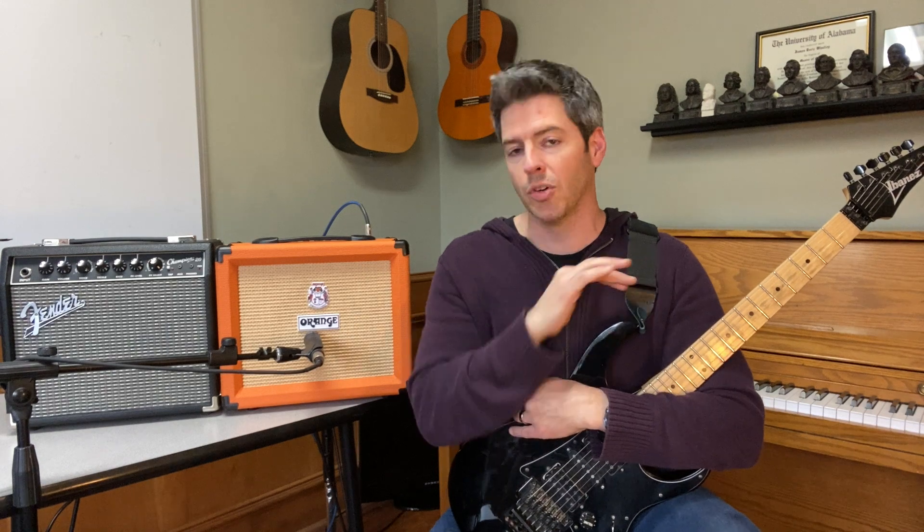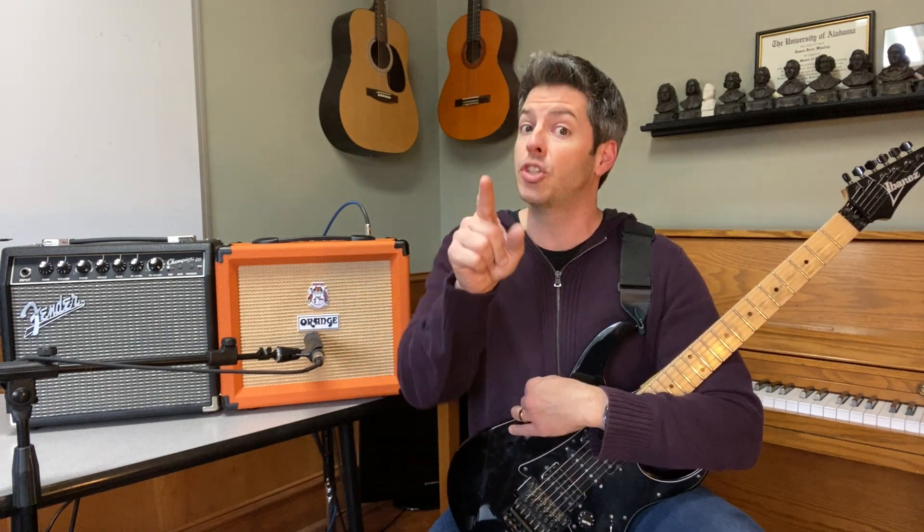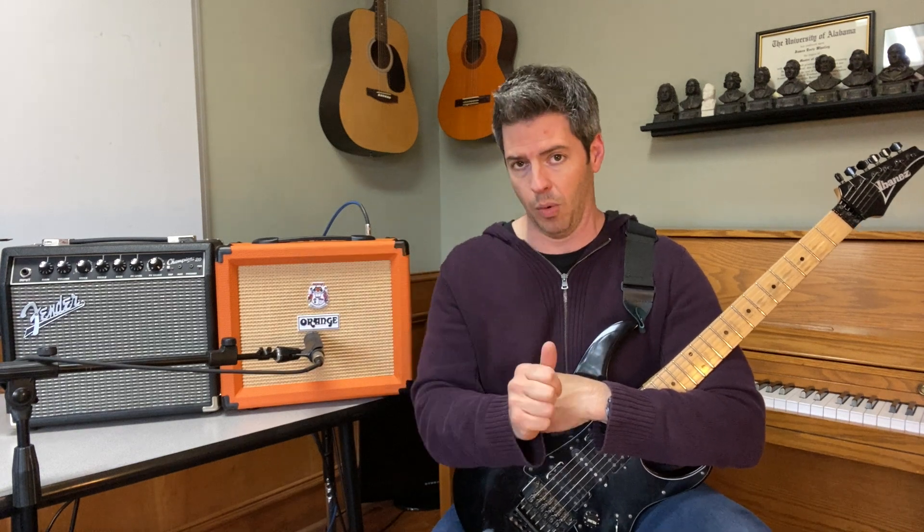I'm Derek at 5 Minute Music, and I have over 25 years experience playing the electric guitar, teaching students how to play, teaching students how to use their amps, doing some recording studio work, some live mixing, and I'm excited to help you figure this out. I'm going to give you a quick review of both of these amps, demo both of them, and give you pros and cons for each to help you decide.